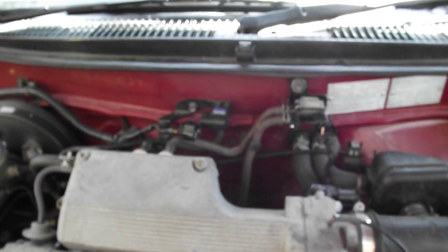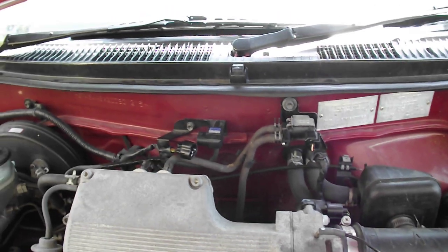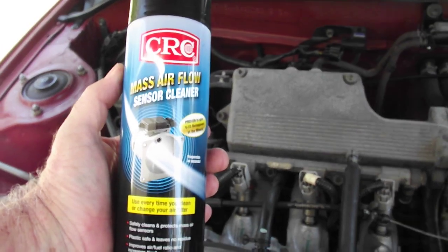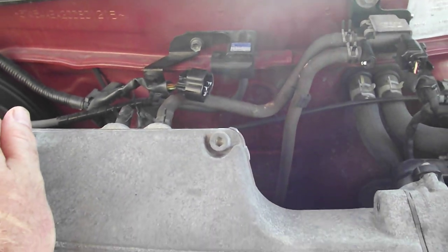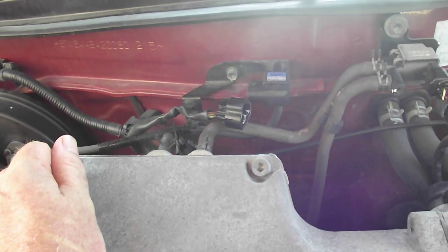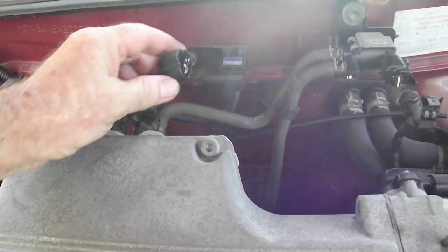It is quite important — it sends messages to the ECU, or whatever they call it, the computer — and it messes things up if it's not working. How I cleaned it was using a CRC mass airflow sensor cleaner, and that works quite well. I've used it on other vehicles as well. It's just one that's been recommended by other people, and I've never had a problem with it. It dries clean, doesn't leave residue, and that's what you want on these.